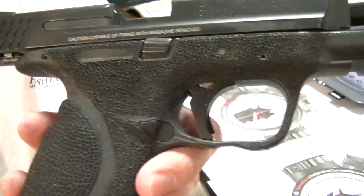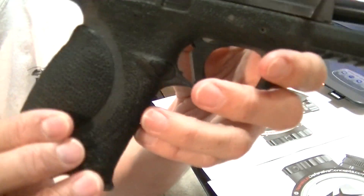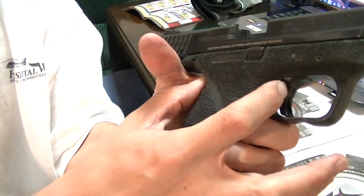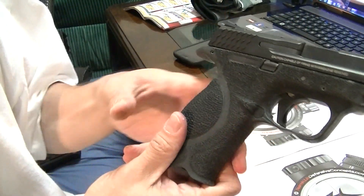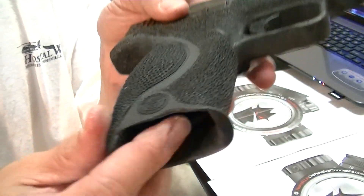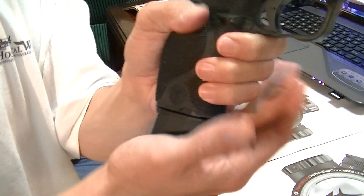Since the last time I really featured it, I've changed the stippling. This is actually the largest backstrap — the fat one — and it normally has a beaver tail section that comes up here, but I trimmed it because I needed a shorter length of pull while keeping the fat grip. There's a scallop here, and being left-handed, that allows me to reach in and get a good purchase on the magazine in case of a double feed.